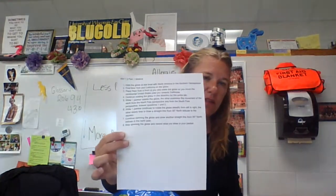Hi students, welcome to Investigation 7.2, Part 1. You should have a method that looks like this to follow through to take a look at how wind moves across our globe.